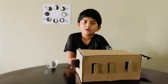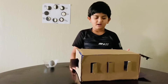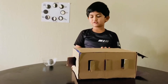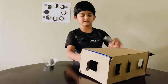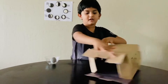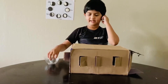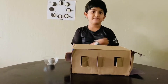I'll explain the moon phases in my project. First we need a box like this and we need to cut little windows — here, here, here, here. And we need a flashlight and a ball inside a plastic ball.